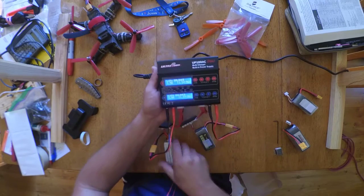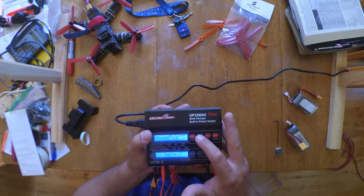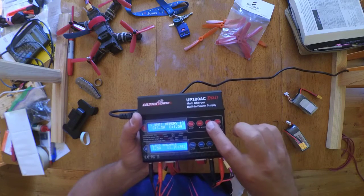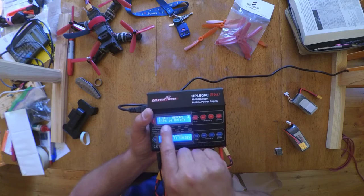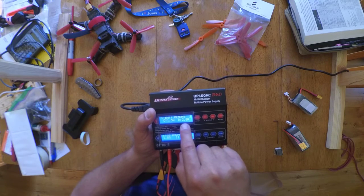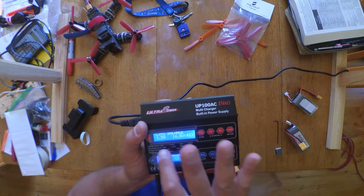In channel one we have the 4S 1500. You can load settings out of memory — just scroll over to battery memory. Those are the ones I saved. Toggle through to memory two and you can see it's set up as 1.5 amps charge, with a 2 amp discharge. Push and hold the start button to load that program.